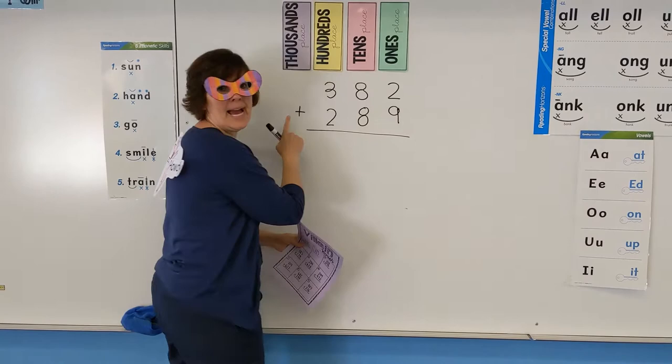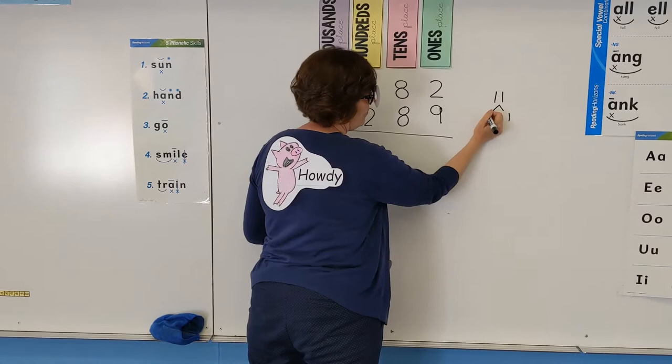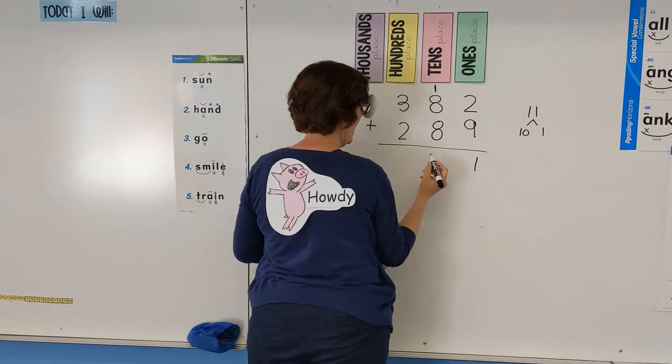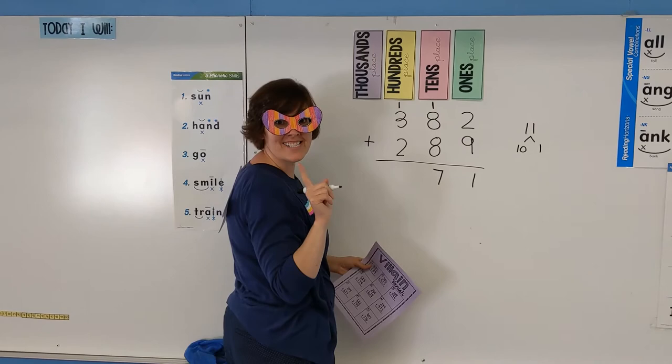So our operation is adding. We know that 9 plus 2 ones is 11. When we have an 11 we know that's 1 unit of 1 and 1 unit of 10. So we're gonna leave our 1 there and take and share our unit of 10 over. And then this is a doubles or a near doubles — 8 plus 8 is 16 plus 1 more is 17. We're gonna do the same thing again: leave our 7 units of 10 and carry our 1 unit of 100 over.